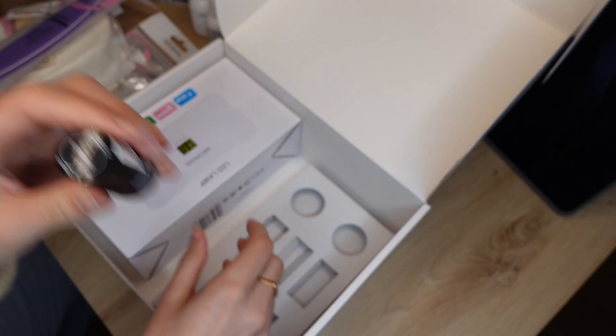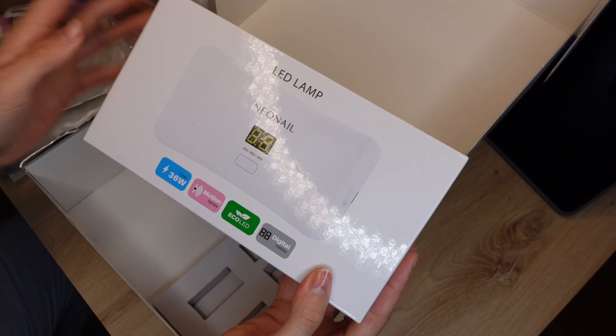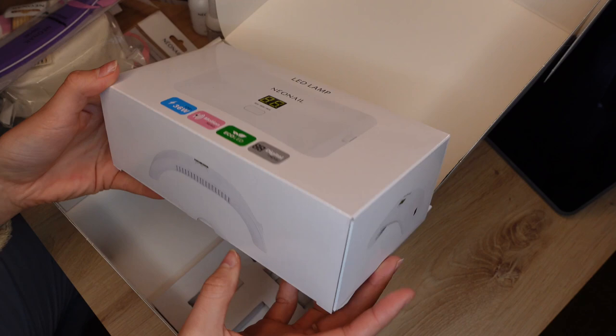And here is the Hard Base Coat. Of course the most important thing you also need is an LED lamp. I made sure especially to check that it's an LED and not a UV lamp, because UV lamps can be damaging to your skin, but LED is just like a regular LED lamp in your apartment, so it should be fine.